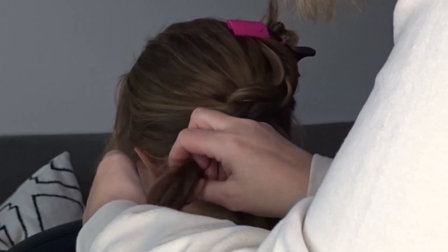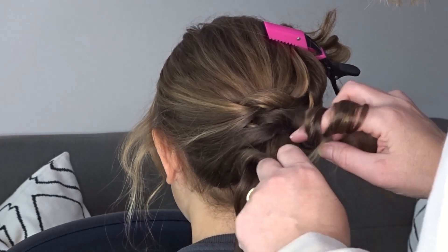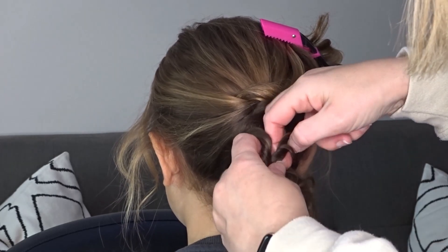And then we're just going to repeat this knot one more time — at this point we should be at the nape of the neck. Take a small slice of hair from each side, twist it towards the head, and then tie them together in another knot and secure with a bobby pin.